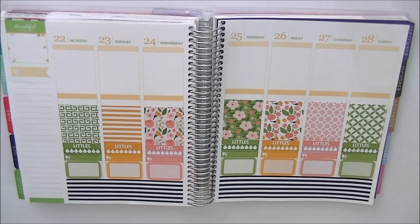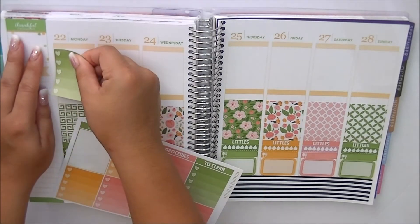Those are my full boxes and then I'm going to go ahead and do my ombre heart checklist. I'm going to follow the same coloring scheme here.